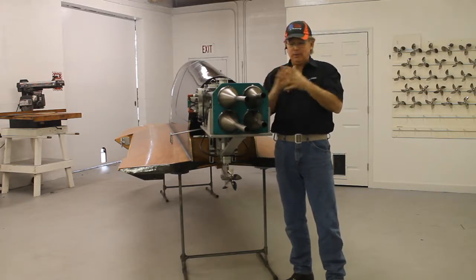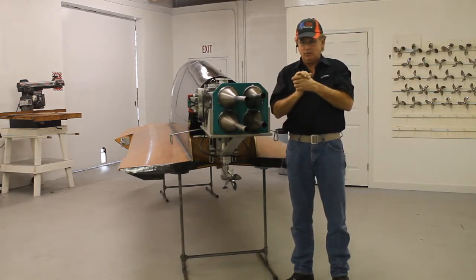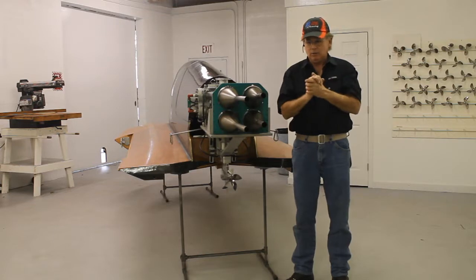We've already done it. I can't tell you where, I can't tell you when, but what we did was, we've already entered this in a race, we've already won. It won the last race it entered, and it didn't win by a little bit either. It did it hands down going away.